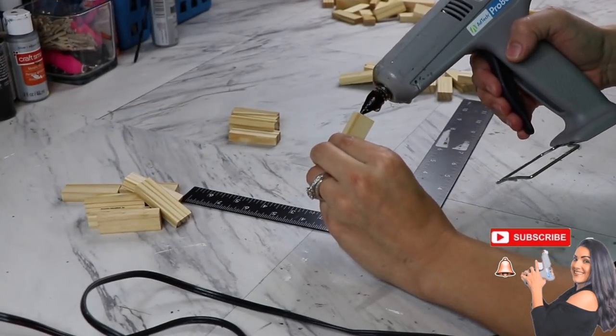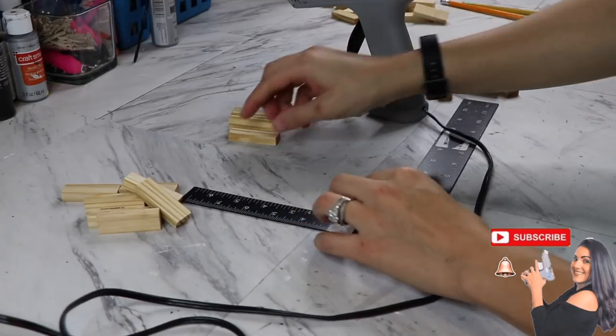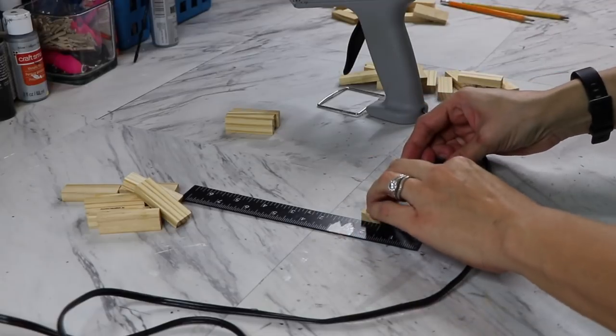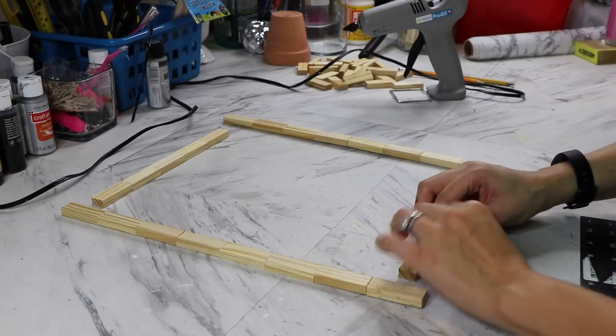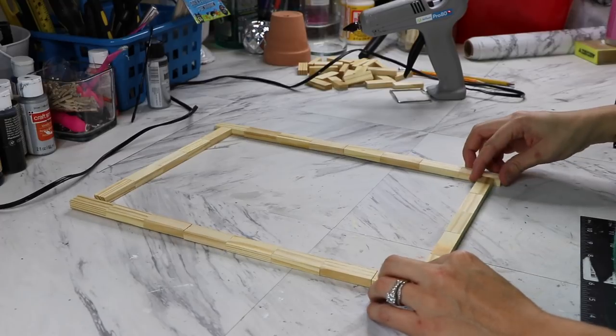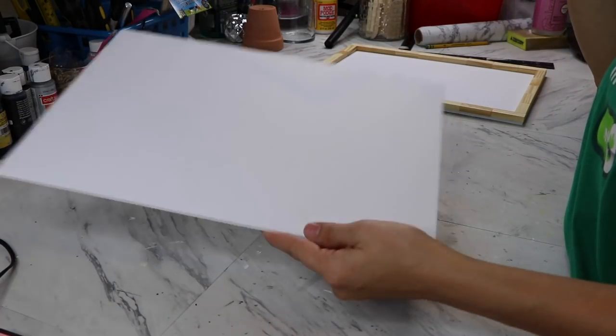For this DIY, you're going to need two packages of the Dollar Tree Jenga blocks. Each package comes with 36 pieces. Each one of the frames I'm going to make has 26 pieces, so you'll have 10 left over for a different project. I'm going to glue eight pieces for each side and then five pieces for the top and bottom, and just glue those together at the corners.